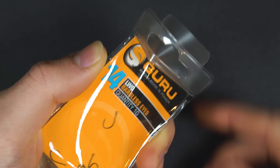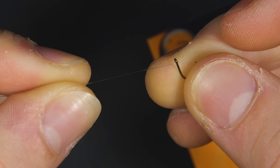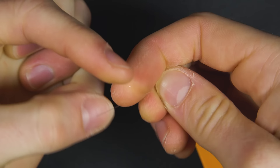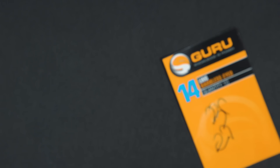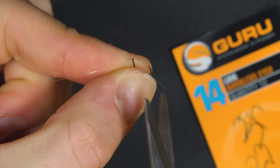On one end you'll need to tie a hook; we like to use a half blood knot. Pass the line through the eye, then wrap the tag around the line around seven times before passing the tag back through the hole you created next to the hook. Wet the line with saliva to avoid friction melting the line, then pull the knot tight. Finally trim the tag end nice and neatly.